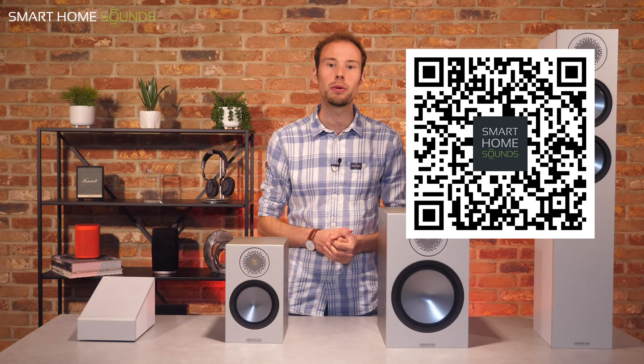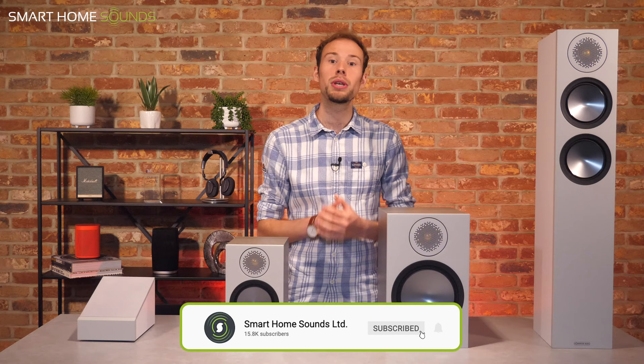So that just about wraps up this video — thanks for watching until the end. I'll pop that QR code up again so you can check out the products, and as always the links are in the description below. I'll also put links to our clearance section if you want to grab these speakers at a cheaper price. We will be doing a comparison video comparing the Bronze 50 and Bronze 100 bookshelf speakers with the new Bowers & Wilkins 606 and 607 bookshelf speakers from their Anniversary Edition series, so make sure you give us a follow. If you have any specific questions or need help deciding which speakers are right for you, get in touch — a member of our team would be happy to help. Thanks for watching and I'll see you next time.